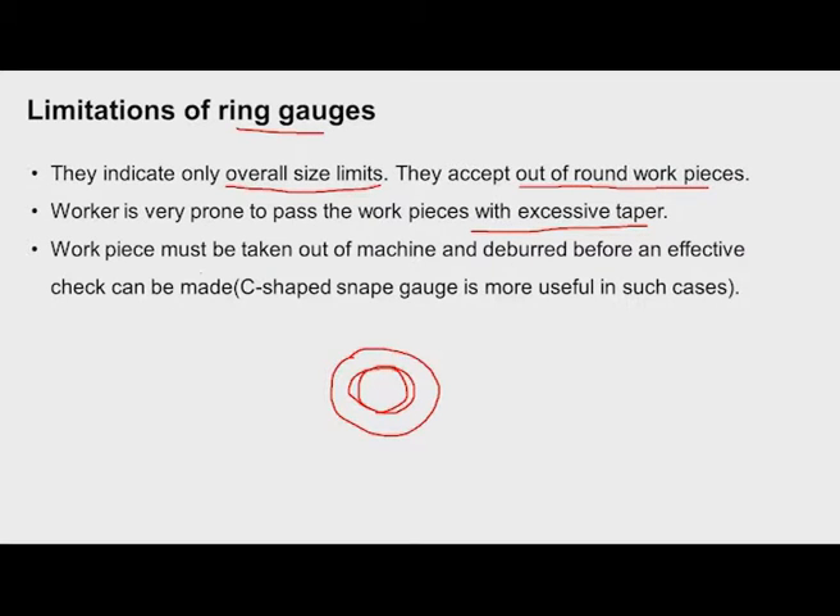Workpieces must be taken out of the machine and deburred before an effective check can be made. The time taken to gauge a workpiece using a ring-type gauge is more. Whereas if you use snap gauges (C-type), without removing the workpiece from the machine you can insert the snap gauge and check the size.